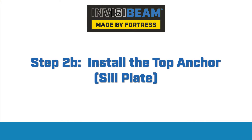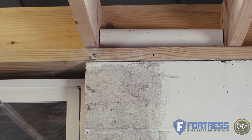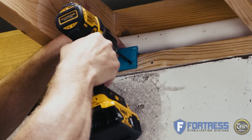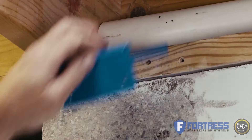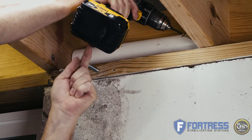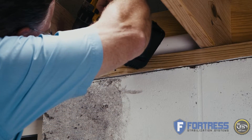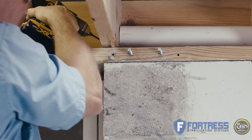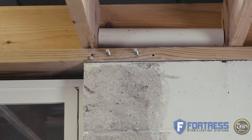While the rim joist top anchor is the strongest and preferred method, there are applications where the rim joist is not accessible due to plumbing, duct work, or other obstacles. In this case, you can use the sill plate anchor. Set the drill jig on the sill plate and pre-drill your front holes with a 15/64-bit, then install the two hanger bolts. When using the sill plate anchor, we also recommend using lag screws or hurricane ties to strengthen the floor joists to the sill plate on either side of your anchor. This increases the strength of the sill plate as an anchor point. The sill plate top anchor does not get attached to the hanger bolts until after the strap is installed, so we'll come back to that later.